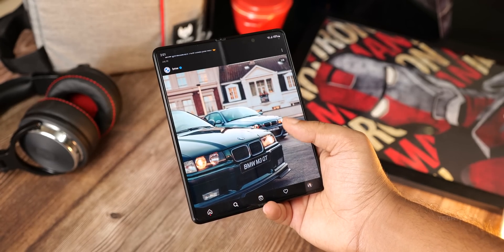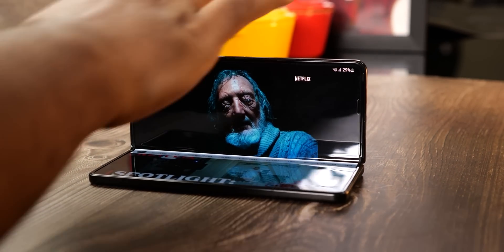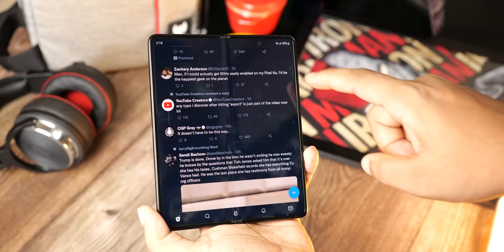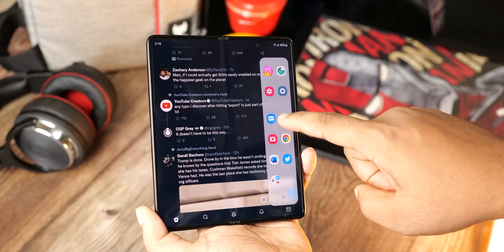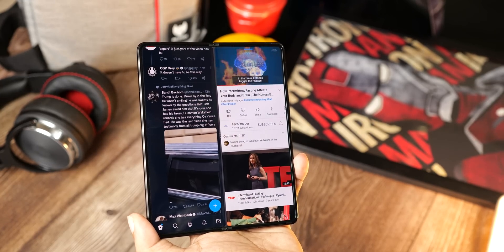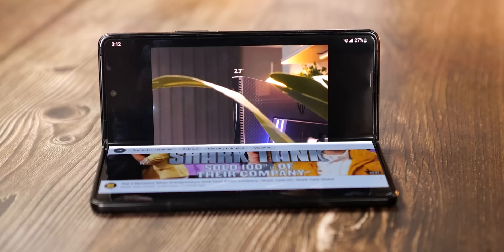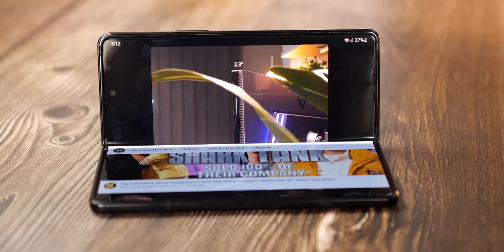With each iteration Samsung has been improving the Z Fold lineup, and even though Samsung's foldables aren't perfect, they're still the best folds you can buy because Samsung's software, especially in foldables, is miles ahead of what the competitors are offering. Samsung's folds are the only ones to have a water-resistant rating and a hinge that can hold the phone at any angle.